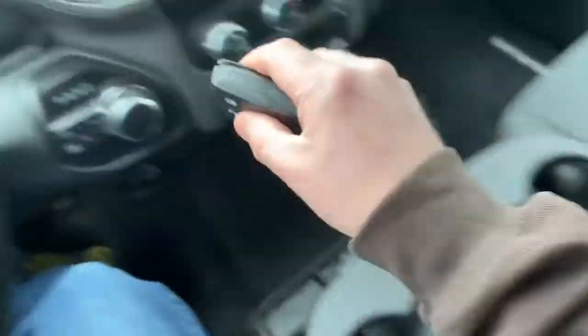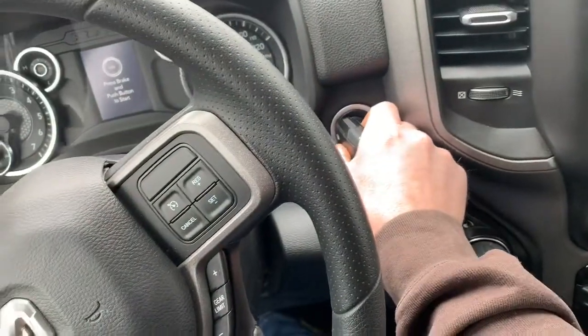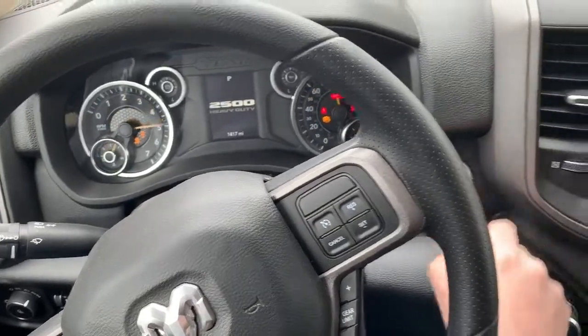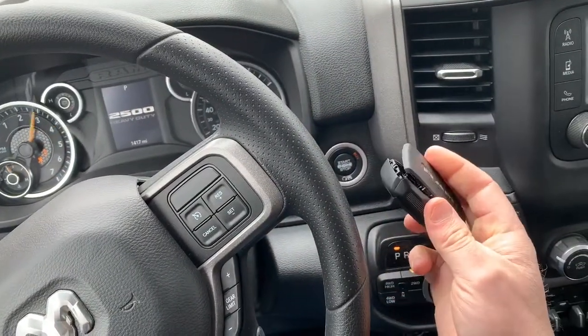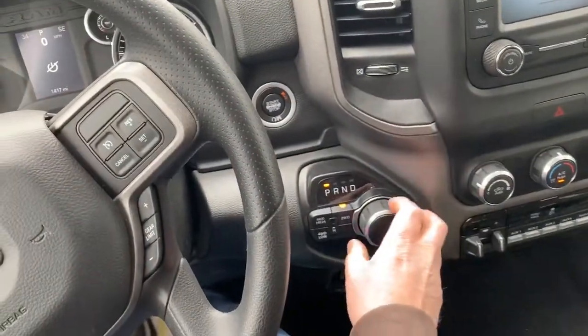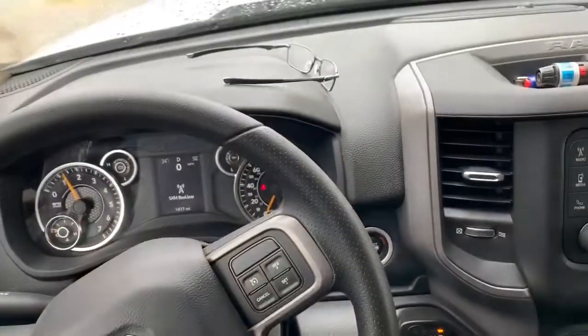But if you take your dead key fob and put it up here on the button and push it, it'll start and you can put it into drive and drive.